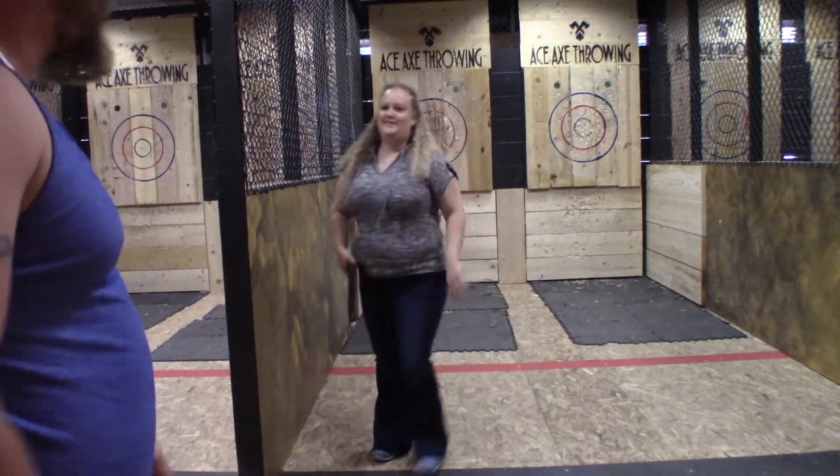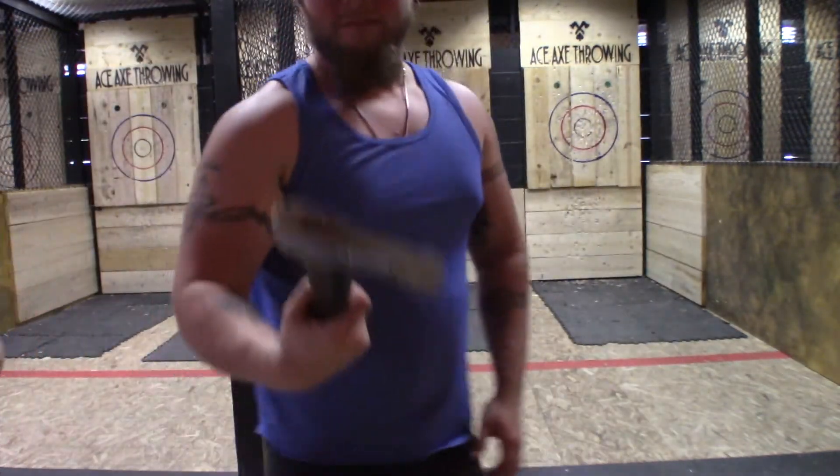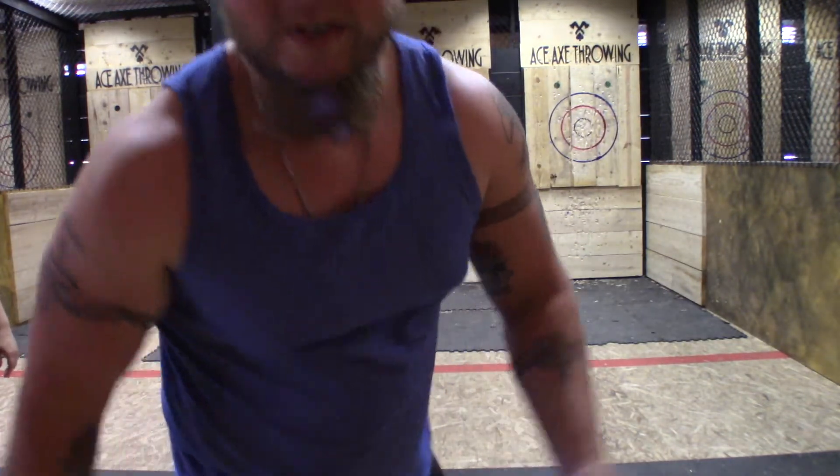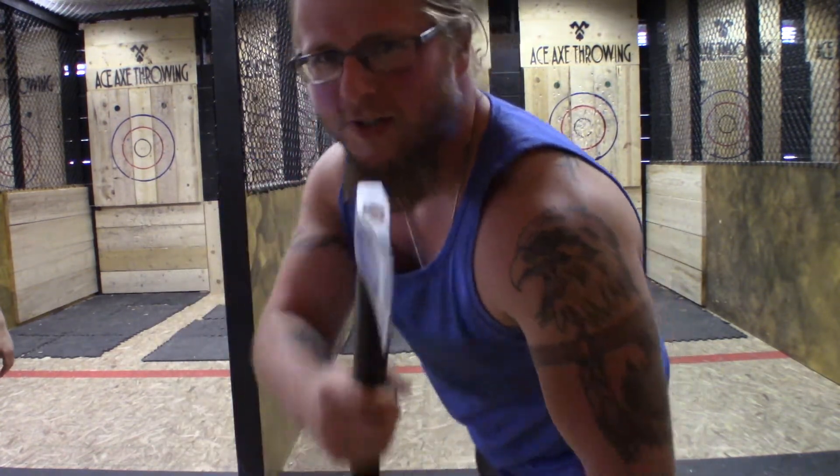Alright guys, we made it. Check this out. This is Ace Axe Throwing, guys. One and a quarter pound hatchets. And he said you can basically set this thing up in your backyard. I wouldn't recommend it, though. You guys will probably hurt yourselves. So just come here instead.